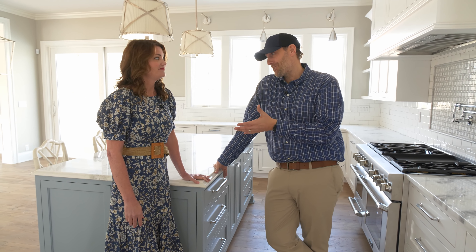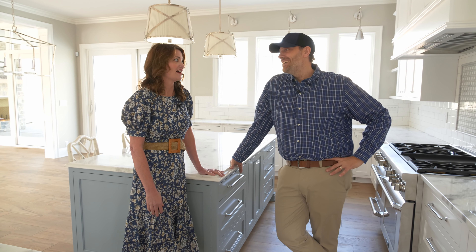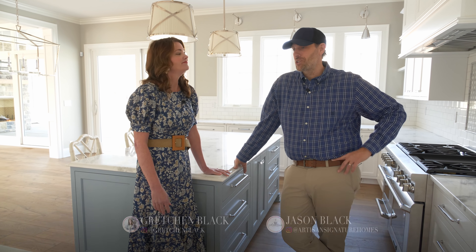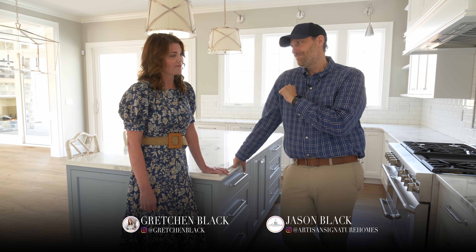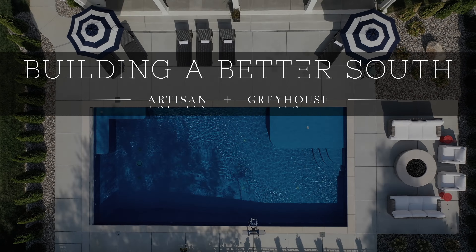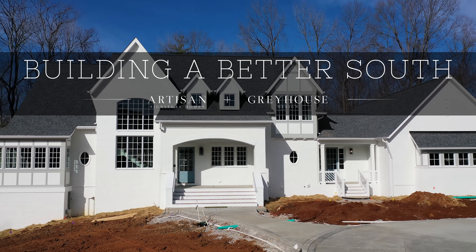That's a good overview of the Glenview Tudor first floor — we didn't even make it to the master suite or the office, so maybe next week we'll take you on that tour. Big hats off to Gretchen for putting so many special touches on this house. It's been a team effort and the homeowners have been wonderful to work with — being open to ideas and trusting our judgment made it something truly unique and special. Follow Gretchen on Instagram at Gretchen Black and find Jason at Artisan Signature Homes. Together, we're Building a Better South.